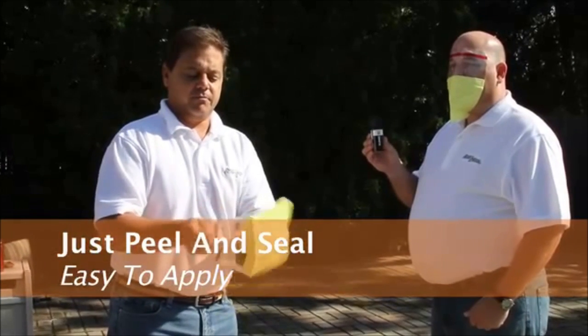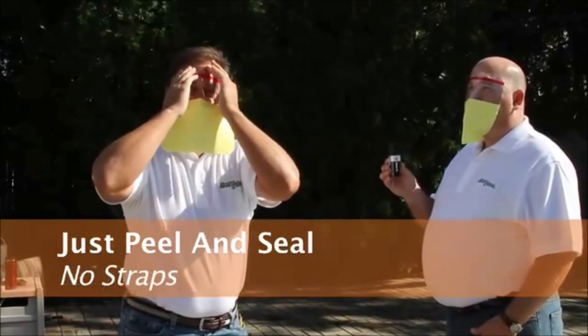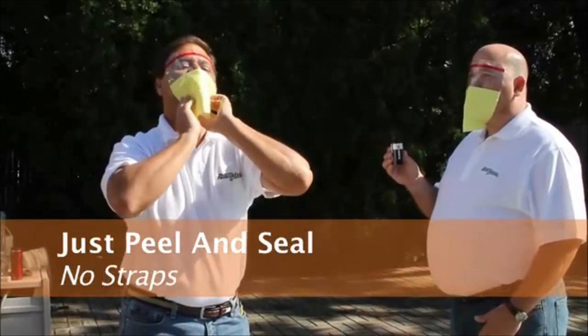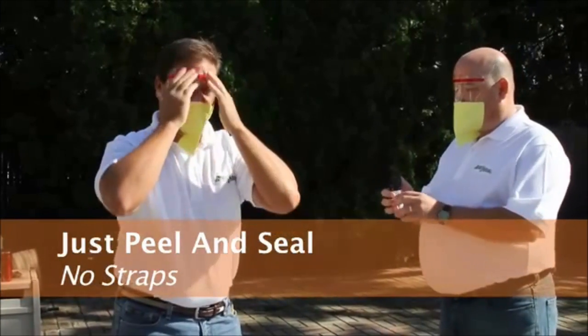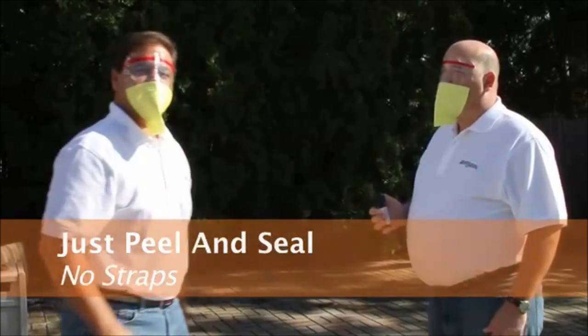I take off the release liner, I attach it to my forehead, I pull down on the sides and I tuck it underneath my chin and I make sure that it's sealed completely all around me. I am now ready to be sprayed.